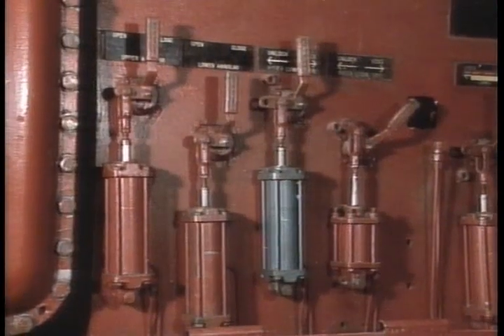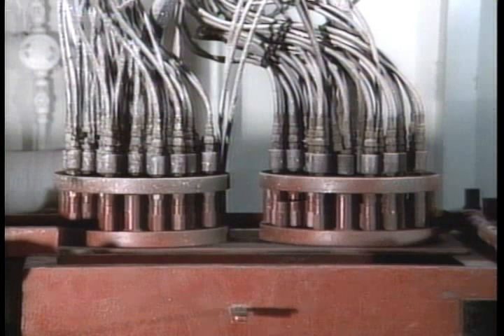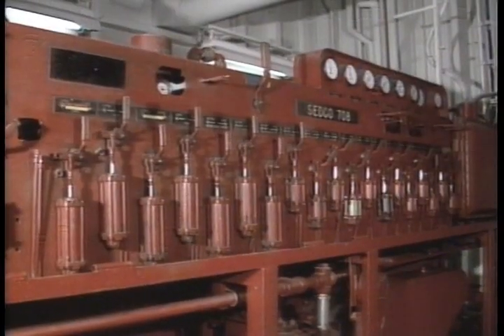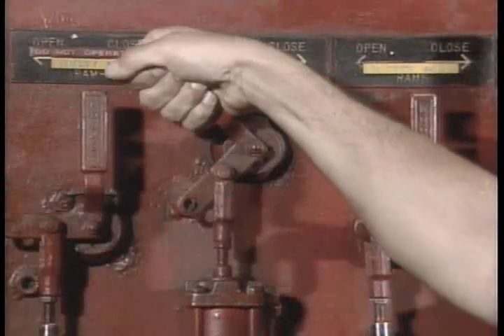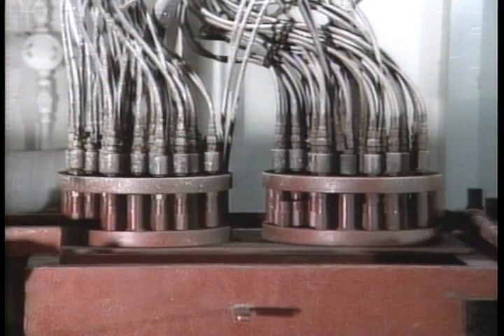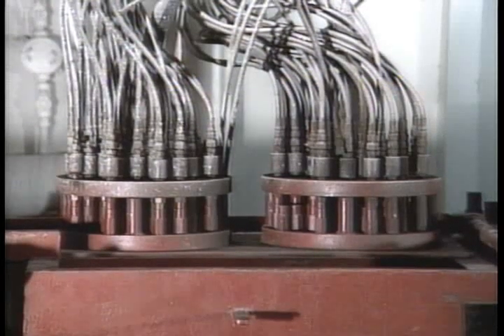The flow path of fluid leaving the quarter-inch valves differs from the pod selector valve. The pod selector directs supply fluid to either the yellow or blue RBQ — never both at the same time. When pilot fluid leaves the quarter-inch four-way valves, it goes directly to both RBQ junction boxes simultaneously. For example, if the four-way valve for upper rams is shifted to the open position, pilot fluid goes to the appropriate connection in both the blue and yellow RBQ junction boxes.